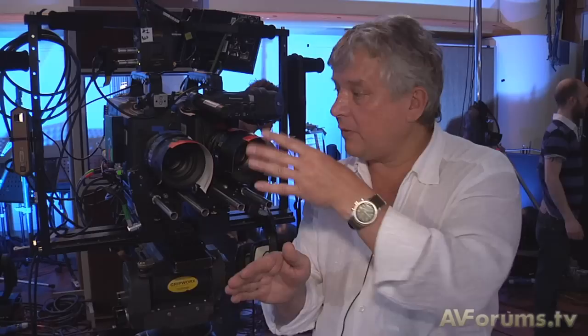The capture of these particular cameras is on tape. The other cameras we've got around are on P2 flashcards. It's all Panasonic kit we're using today. The two eyes are then kept separate — they're taken back to the edit suite and put into an edit suite with two eyes. They become two channels on the timeline.